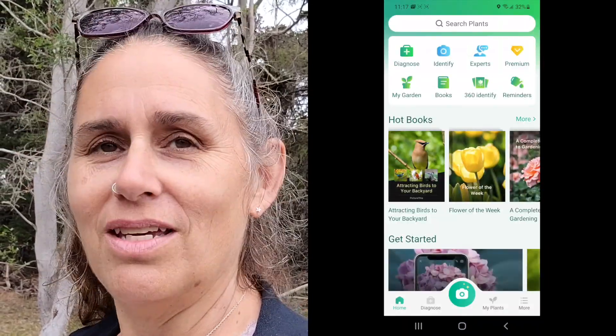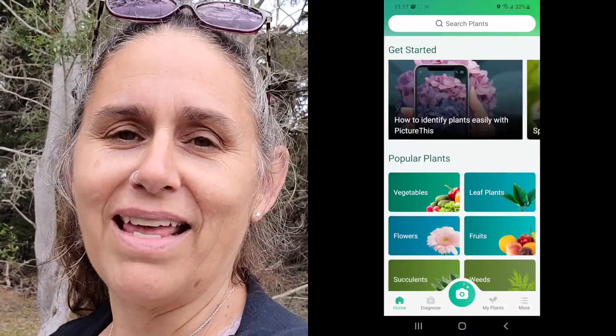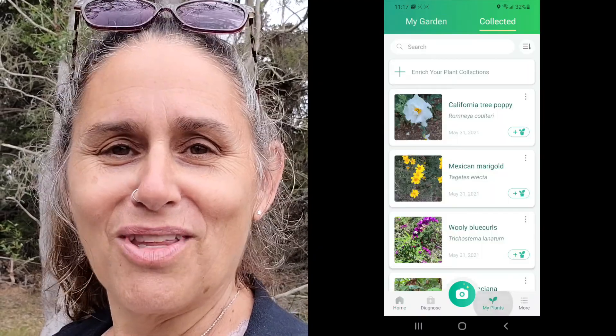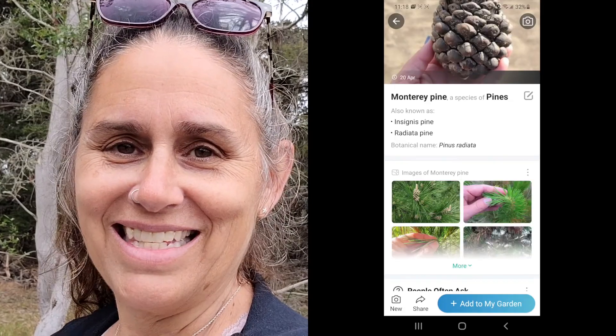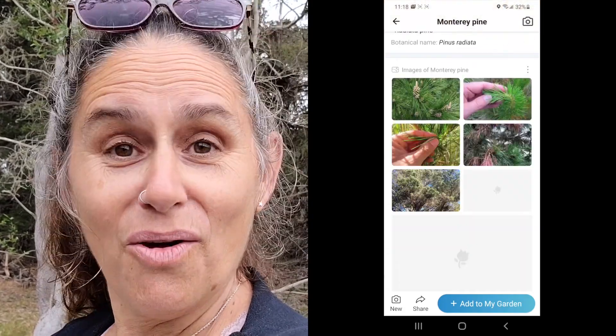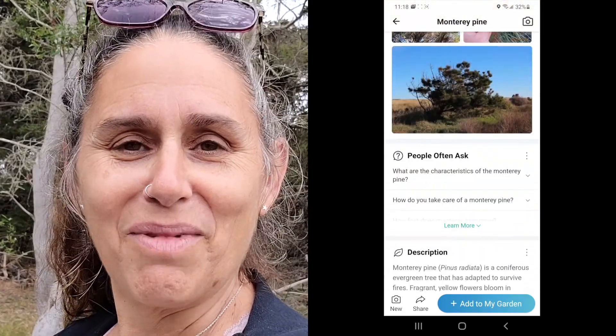I'll be taking out my PictureThis app, which is one that I use to help me identify things, to make sure I can at least hopefully get pretty close on what type of evergreen it is so that I know from the cones what I will be getting in my dye pot.